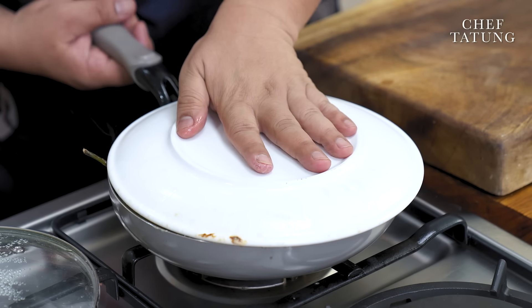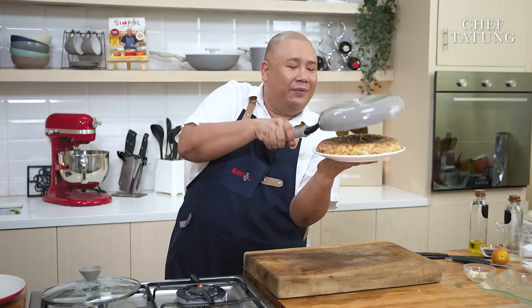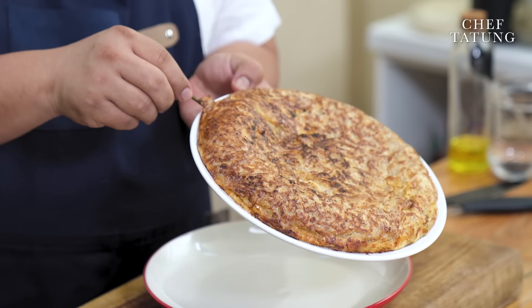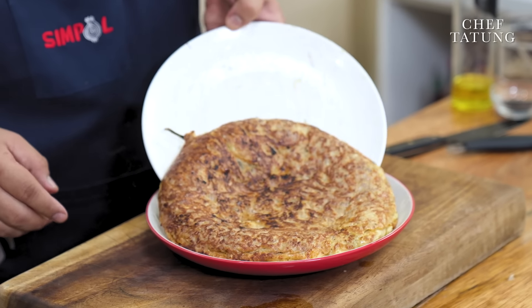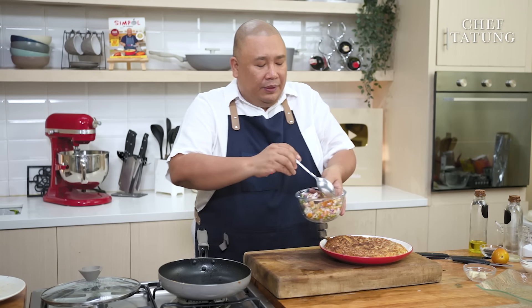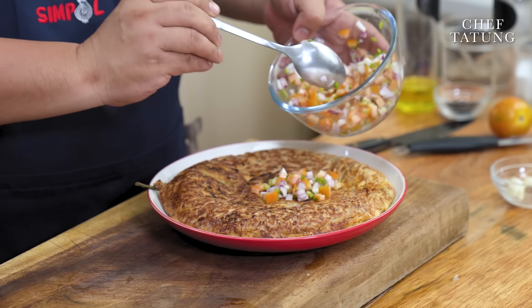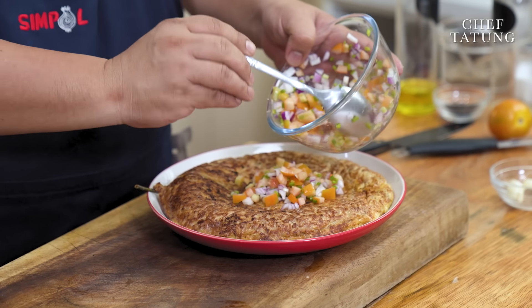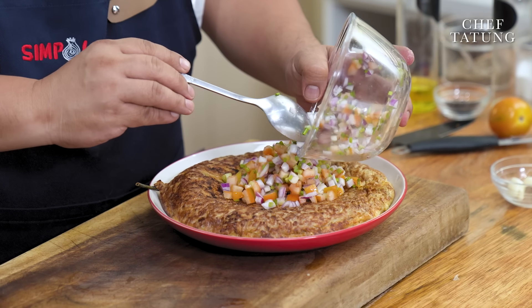Cook through. Confidence is the key. And it's so beautiful, so perfect — as I promised you. Look at that, all that giniling. And to just give it a bit of garnish, it's just a bit of salsa, diced onions, tomatoes, season with a little bit of salt, a little bit of lemon.